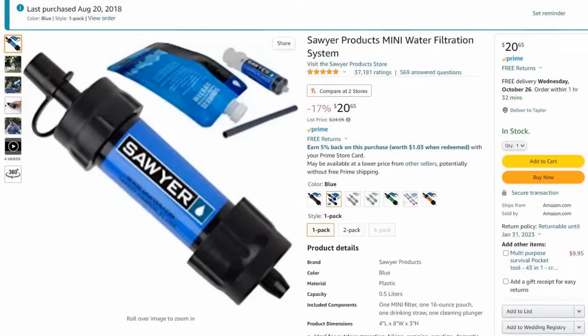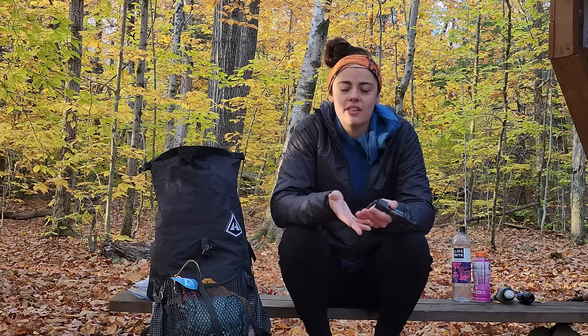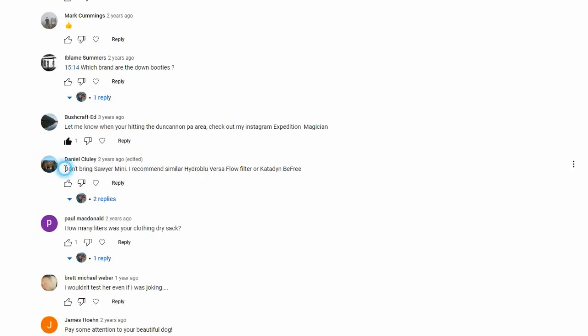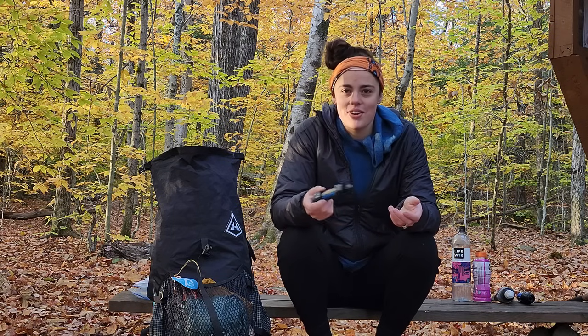I had purchased this before I decided to hike the AT in 2020. When I started getting my gear together I put this in my gear list because I already had it, it was lightweight, and I thought that's what you want in through hiking gear. When I put a video out on YouTube showing everyone my gear, I got a lot of feedback saying this water filter has an extremely slow flow rate. I really appreciated that feedback because I didn't have much experience with it — I'd really only used it in my house to test it out. So I started tinkering with it and realized the flow rate is really slow.